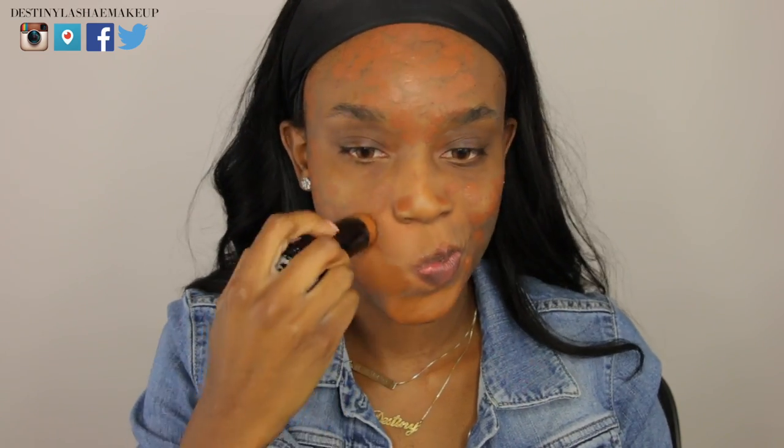We're going to jump right in. I'm going to conceal any darker areas on my face using my MAC Pro Longwear concealer. All colors will be listed down below in the description box if you'd like to know the colors of everything.